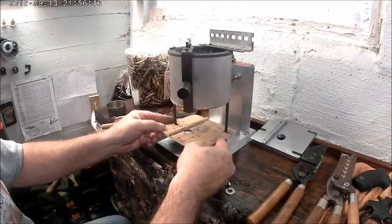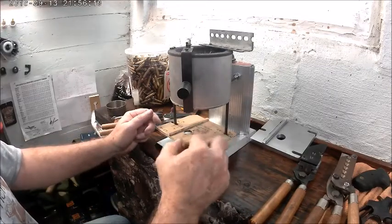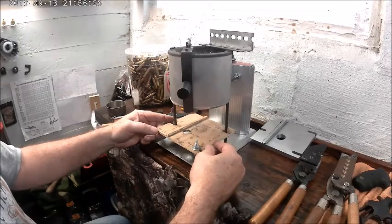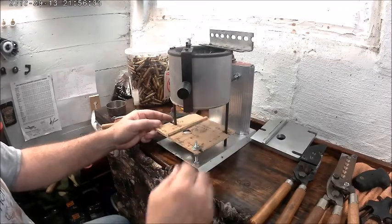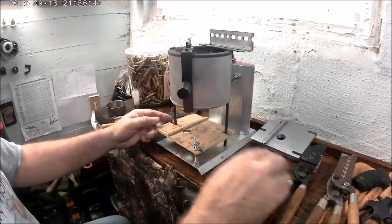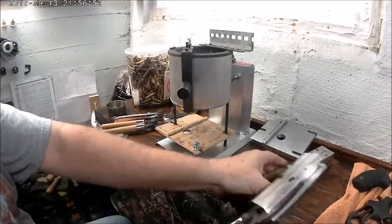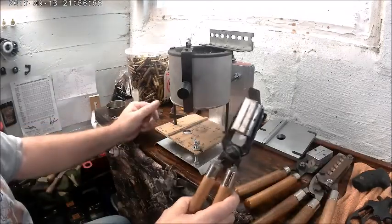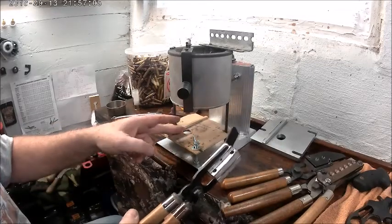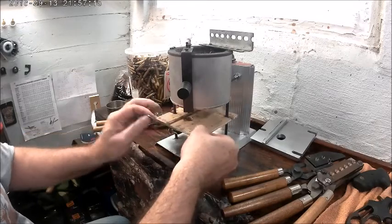It goes on here pretty simple. I made it adjustable for the different molds - right here in the lock position, all the way to the right, and it moves over to the left. Here's a NOE mold and here's a Lee mold - you can see they're both the same width, but a lot of us have these two-cavity Lee molds and you can see there's a big difference. It's a quarter inch, so you have to have the guide moved one quarter inch to work properly.